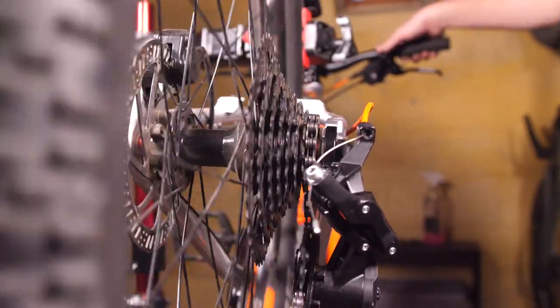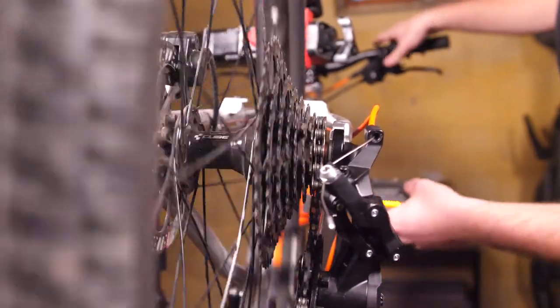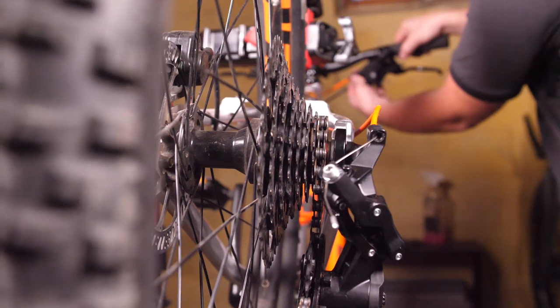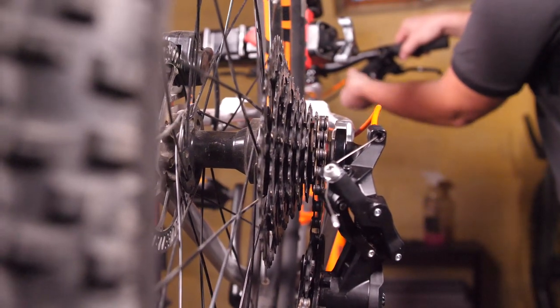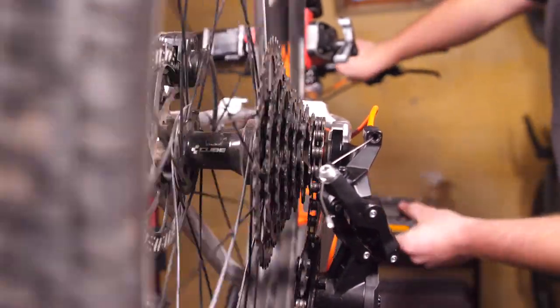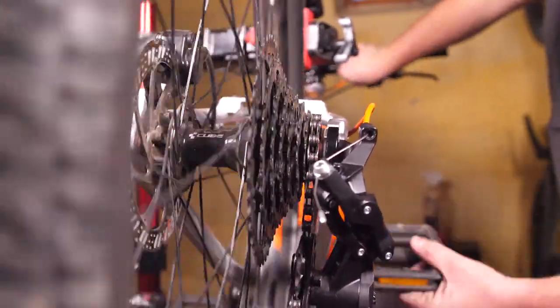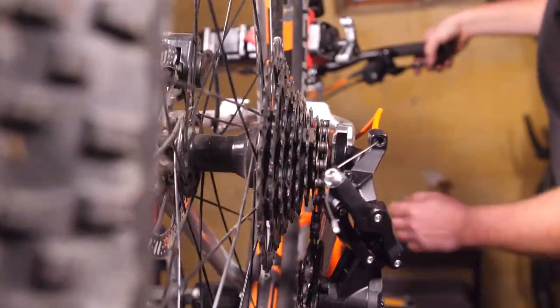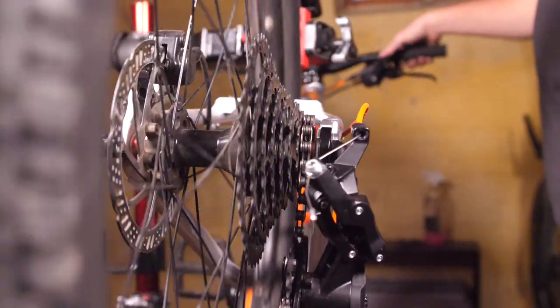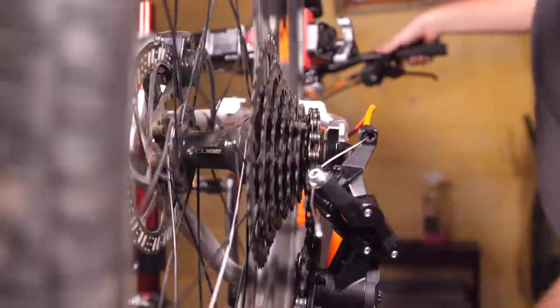To adjust the cable tension on the shifter, start in the smallest cog and use the thumb trigger to shift up to the next largest cog. If it's slow, turn the barrel adjuster on the shifter counterclockwise — that will elongate the housing and ultimately make the cable tension tighter. Keep doing that; it might take a little bit until the shifter shifts up to the next cog.